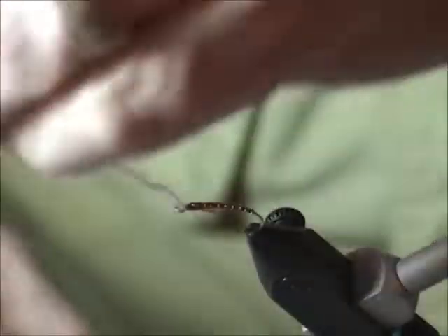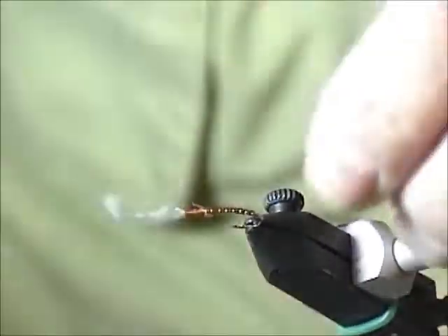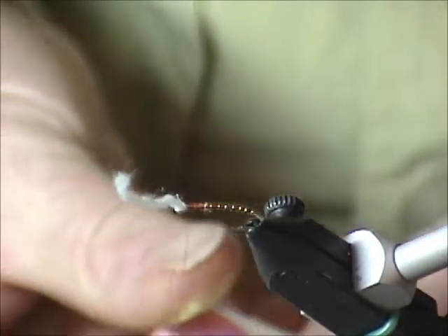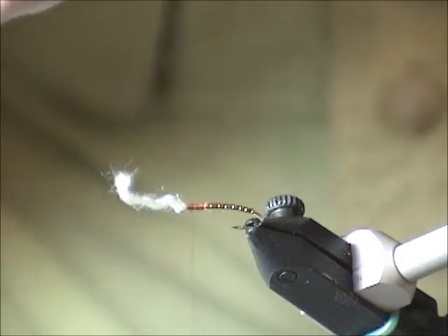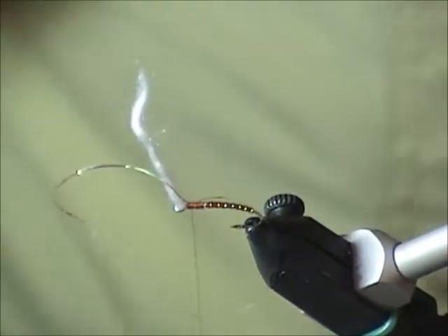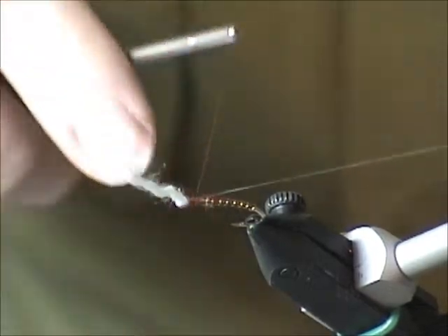Whenever you're tying with stretchy material, you should put a whip finish in — and mine sprung, just to prove a point. So we'll redo these. We'll just unravel and you can see this all again. I'll just trim that bit off. We do the same thing: this technique is picking something up, placing the material between you and the hanging thread, lifting it into position on top, then putting the thread wrap on. It eliminates you having to grab and hold it. You have much more control with the material, and you can pull it to length to eliminate waste.